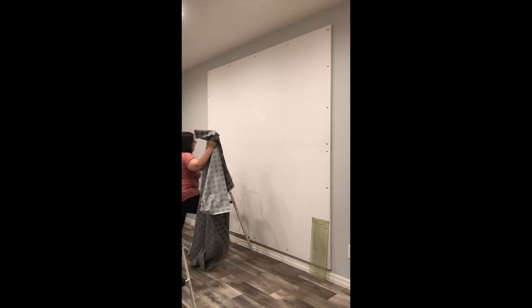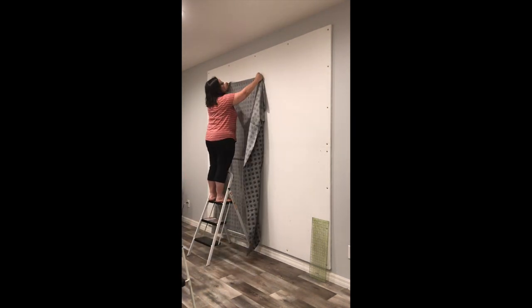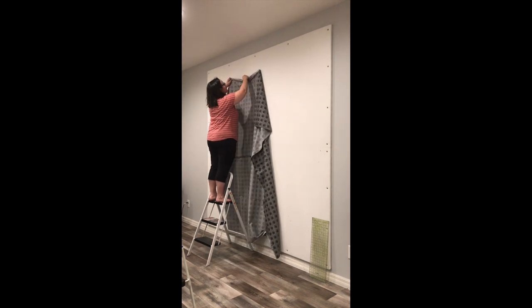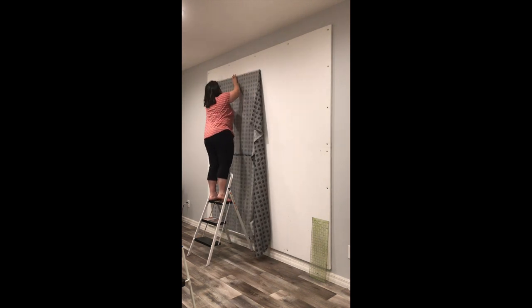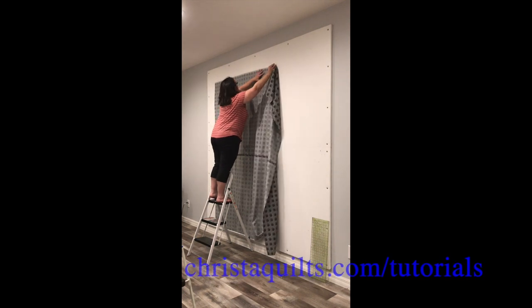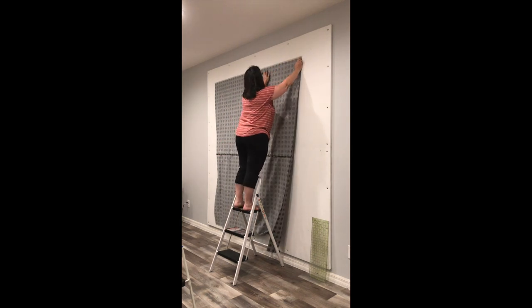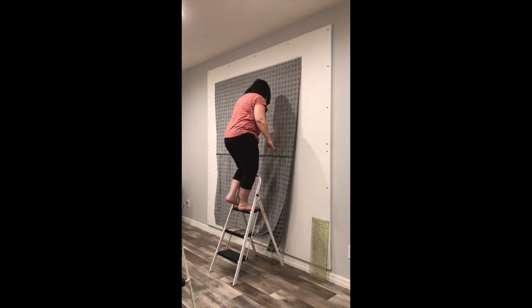Now it's time to bring the layers indoors and I assemble them on my design wall. If you want to check out the tutorial on how to make a design wall, make sure you see the comments section below. Now if you don't have a design wall, you can do the same thing on a flat surface such as a table and you don't need a very big area — you can just work on one section of the quilt at a time.